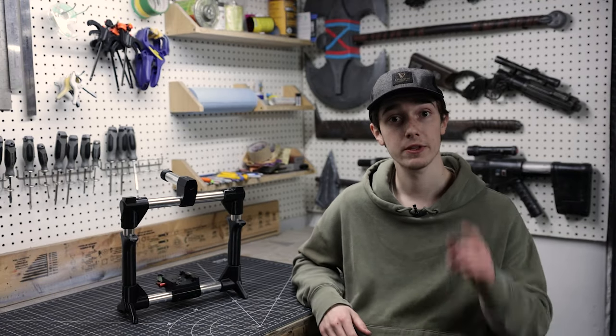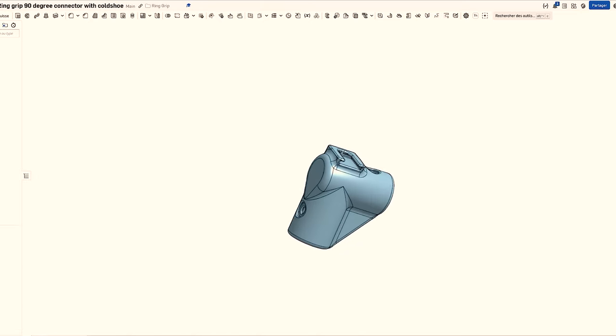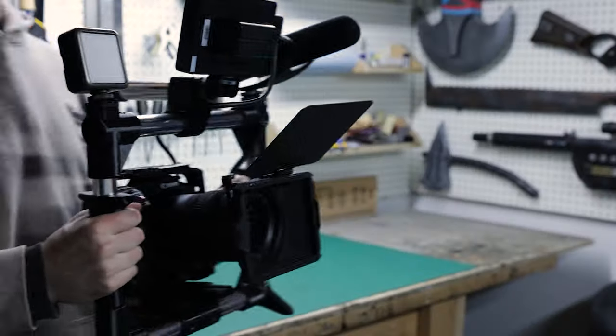So if the thing you need doesn't exist, you make it. I spent the last two weeks 3D modeling, printing and assembling my own super sturdy, customizable and professional-looking ring grip that will fit almost any camera and be super versatile for use in a professional setting.